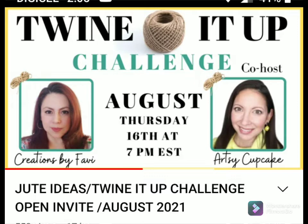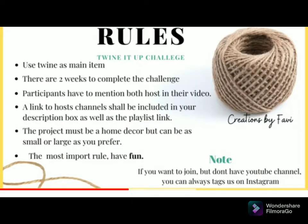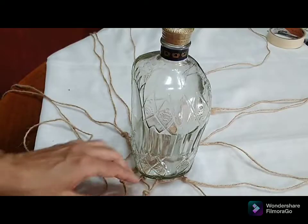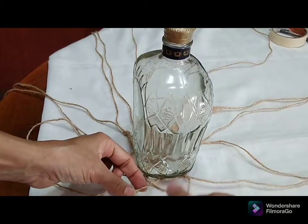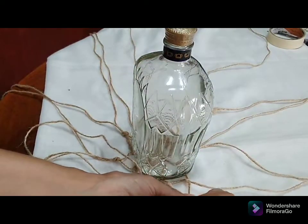This is the twine it up challenge hosted by the lovely Creations by Favi, and her co-host is Arts Three Cupcakes. Do check out the lovely ladies — all the information is going to be in my description box. Head across to their channel and let them know I sent you.